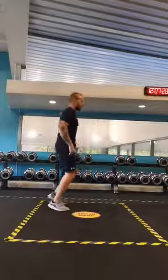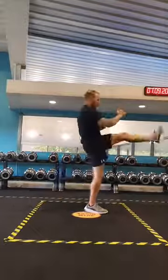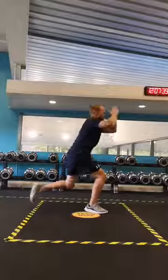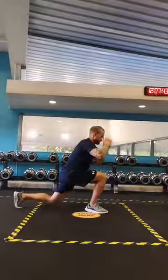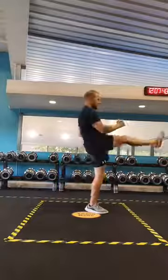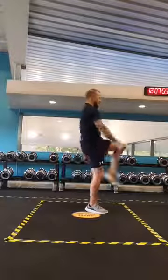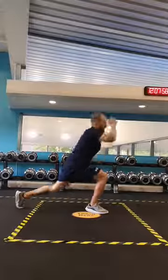Let's go onto our toes. We're going to do the same on the other side. Are you ready? Step back — one, a bit of balance here, two, three, four, five, six, seven, eight, nine, ten, eleven, and twelve.